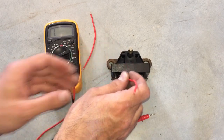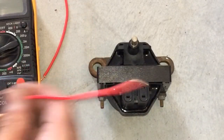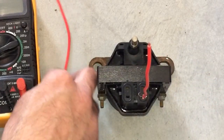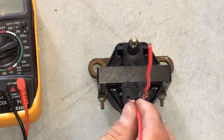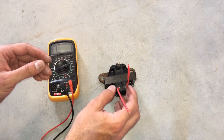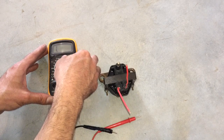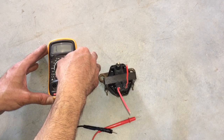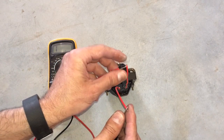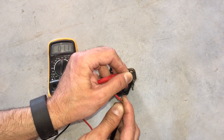The next test is between these two bottom inputs. Slide one copper wire into here to get a good connection, then grab a second one and put that in here as well. For this test, use a low scale reading — drop it down to 200 ohms. It should come up as a zero or a very low number. And there we go — this is coming up at just 1.1 ohms, which is perfect.